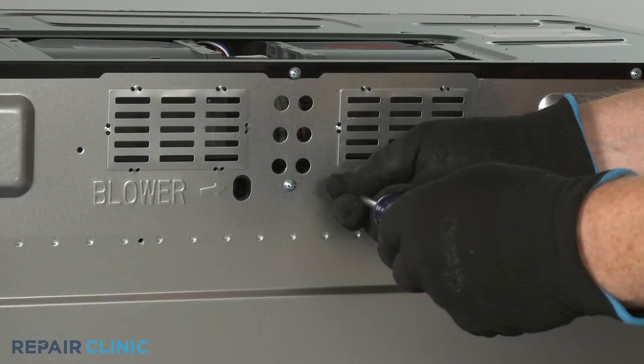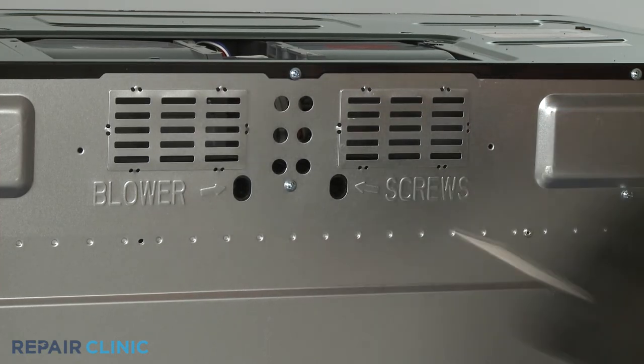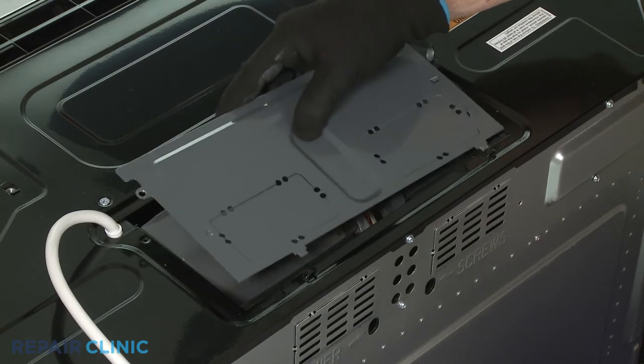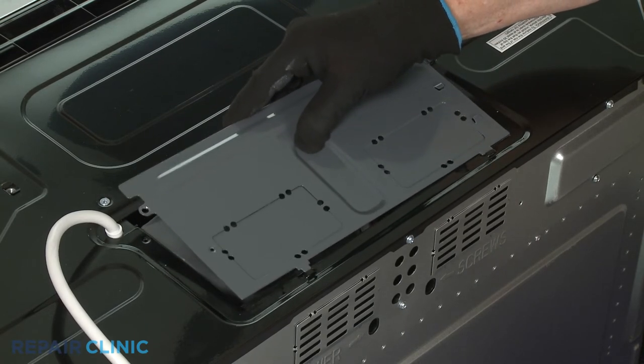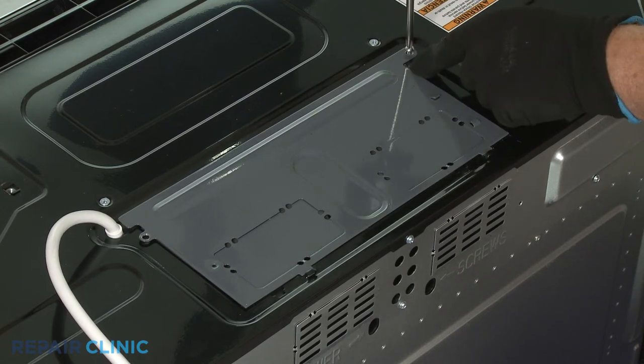With the blower motor properly positioned, re-thread and tighten the two screws to secure the motor. Reattach the damper plate, making sure the tabs are inserted into the slots in the top of the appliance, and secure it with the screws.